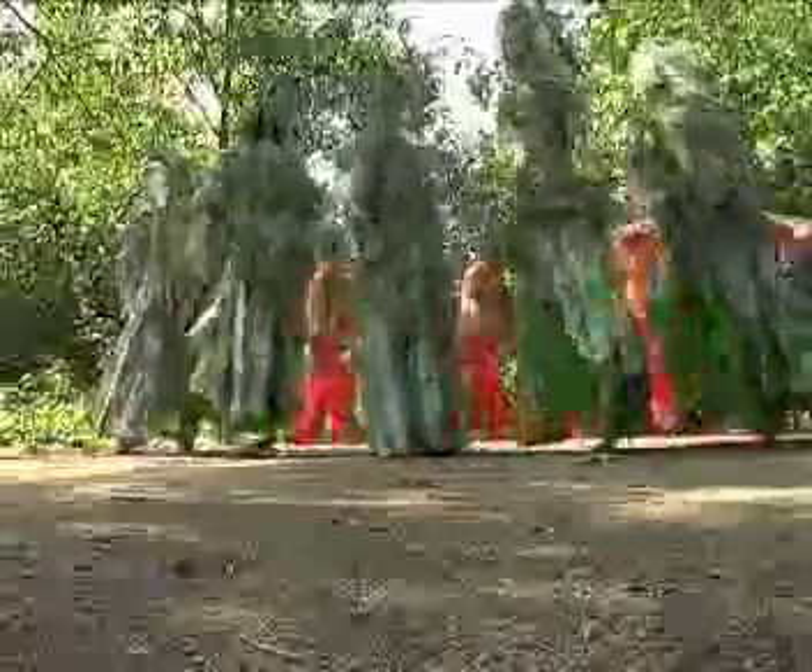Daun ini dipanggil dengan beberapa nama yang berbeza. Antara nama-nama yang berbeza tersebut ialah balik angin, bentuk sabut dan kipas kapur.